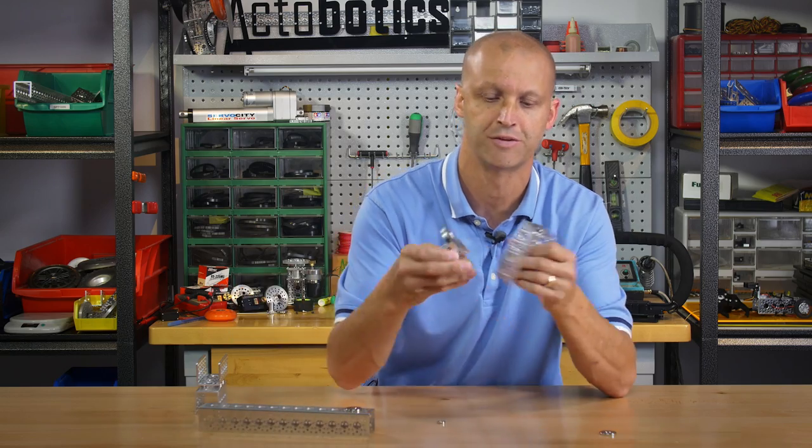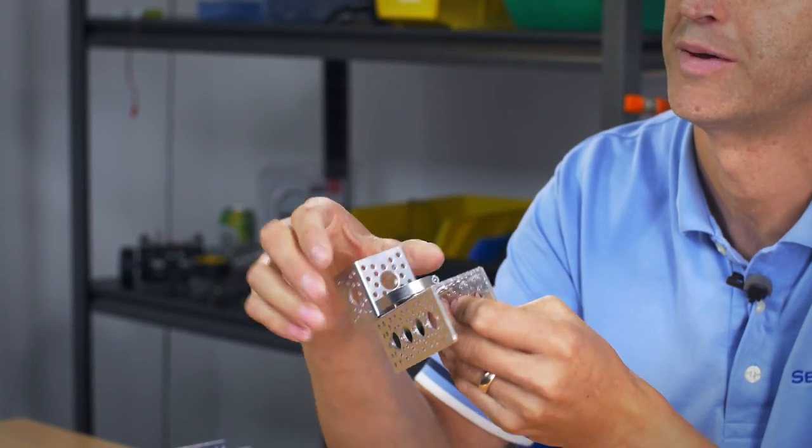We have two of the opposite polarity ones there — just like that — then spin them around.